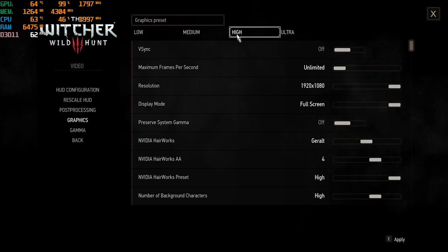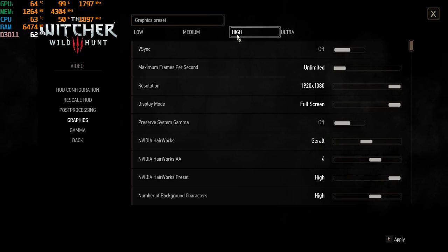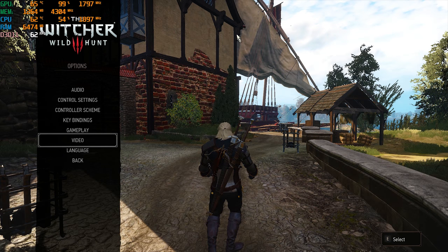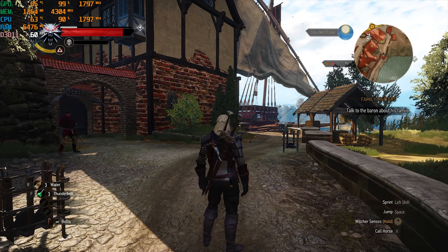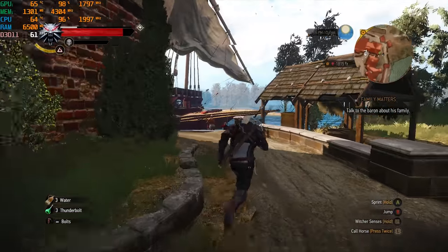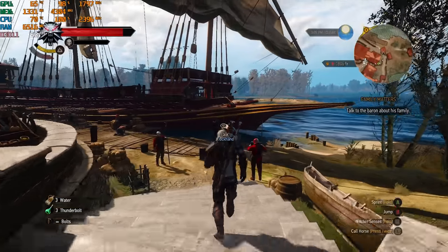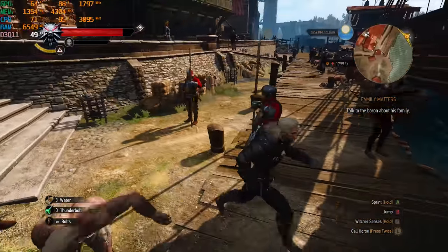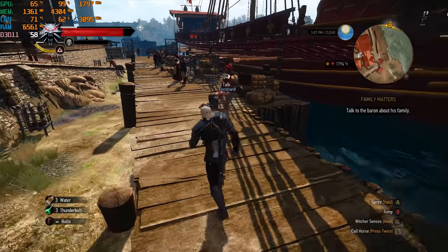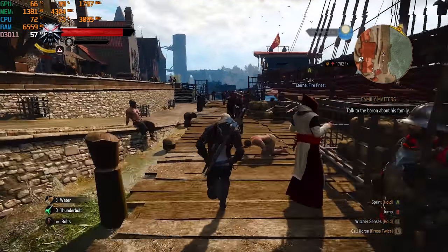The Witcher 3 at 1080p on high settings is hovering around 60 FPS, which is not bad at all considering the hardware. If you're worried about frame rate dips — it did drop to 49 FPS at one point — you can lower it to medium, but it's great to see it running at this level.